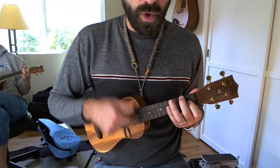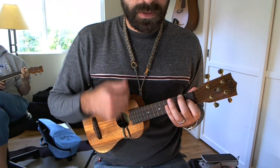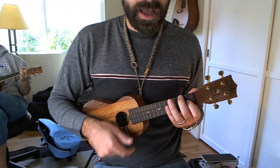And it all fits into 4/4 with 16th notes: 1-E-and-a, 2-E-and-a, 3-E-and-a, 4-E-and-a.